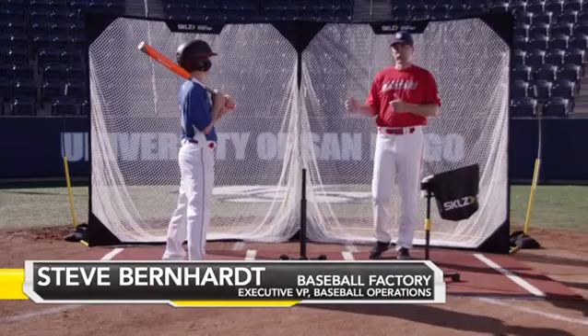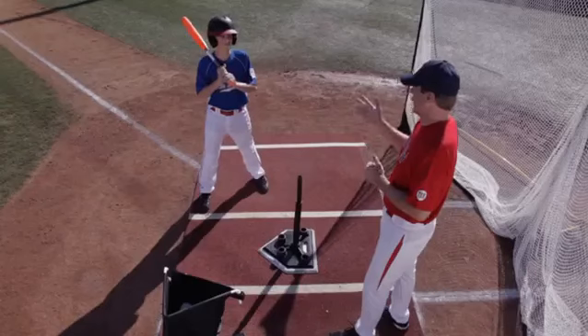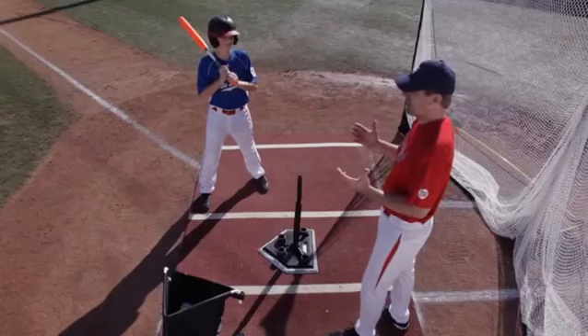One of the best ways to improve your swing is to work off a batting tee. We've got the five position tee here today. We're going to work with Chris on hitting the inside pitch.